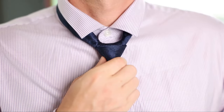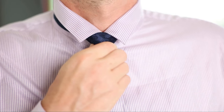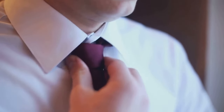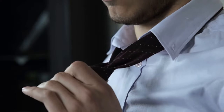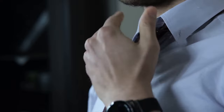First up, the classic Windsor knot — the king of ties and royalty's favorite. Start by draping your tie around your neck, making sure the wide end hangs twice as long as the thin one. Cross the wide end over the thin one, then bring it up through the middle and down. Loop it behind the thin end and bring it up on the right side, cross it over the front, up through the middle and down through the loop you've just made.